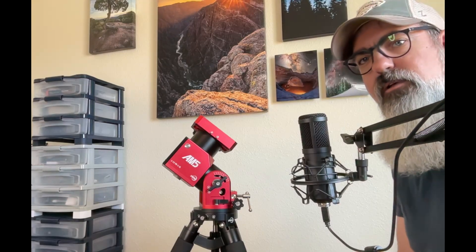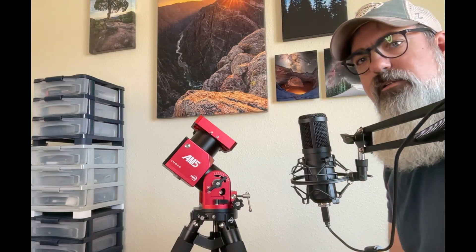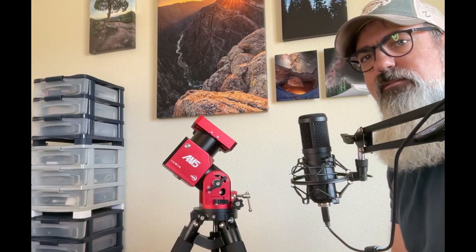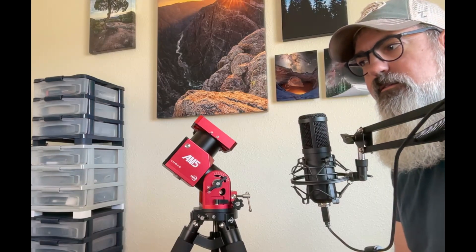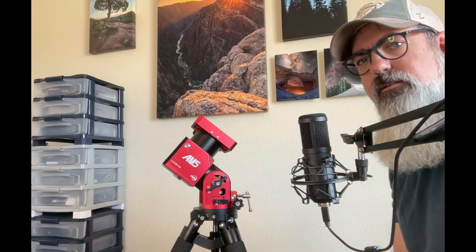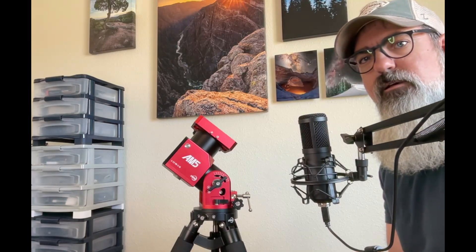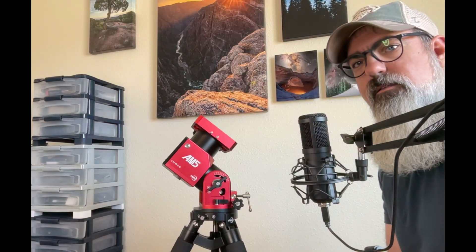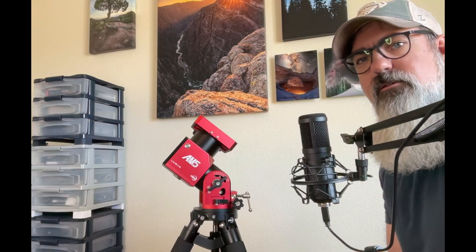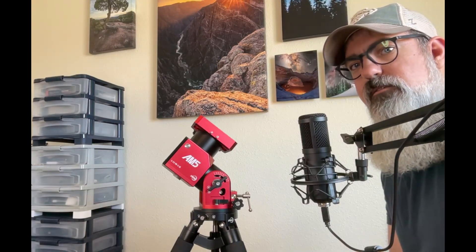You'll notice throughout my setup that I have nothing dedicated for polar alignment. I'm using plate solving to do the polar alignment, which means the scope takes images in one part of the sky, then rotates and takes images in another part, and does some mathematical calculations to see how far off the alignment is. This is one way to polar align without even seeing the north star.